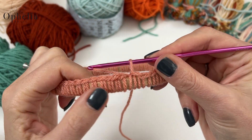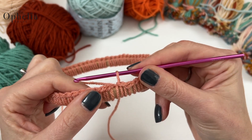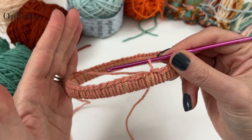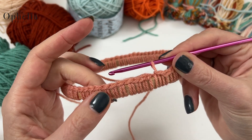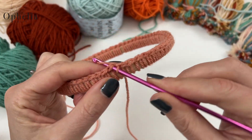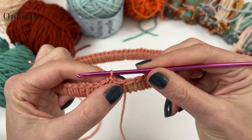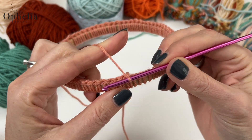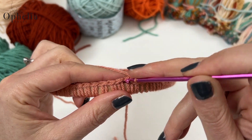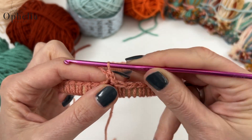I have now done 64 single crochets around my hoop. In my bigger one I did 72 — that's a repeat of nine times eight; this one is a repeat of eight times eight. We're just going to close the round by doing a simple slip stitch. Now we're going to do a chain first, then go under the same V to do your single crochet.